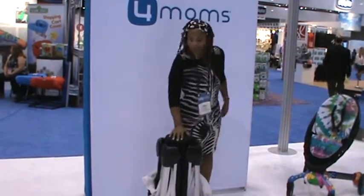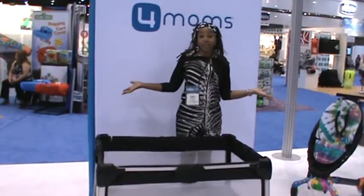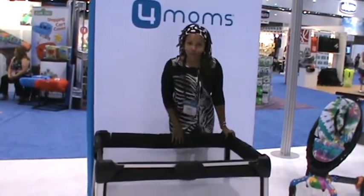Then, when you set it up, one hand. Easy breezy. If I can do it, you can do it.